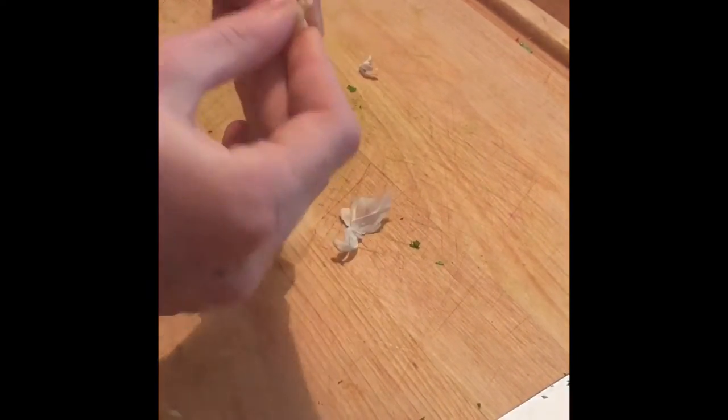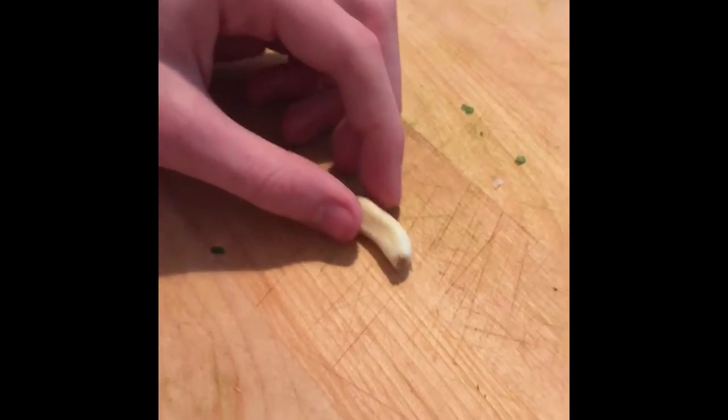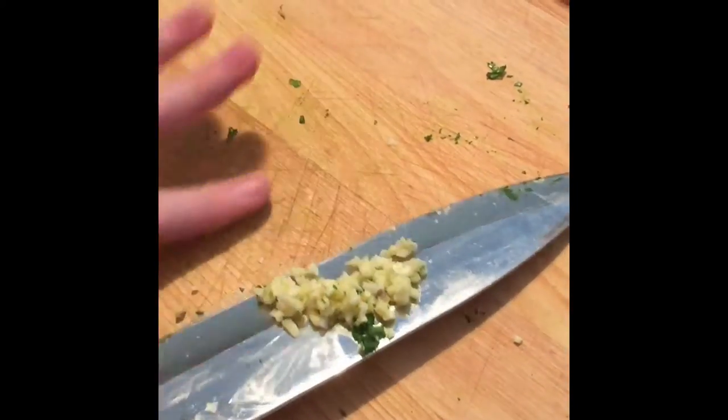Take one piece of garlic, peel it, then chop it up. Once it's chopped, put it on the knife and add it to the bowl.